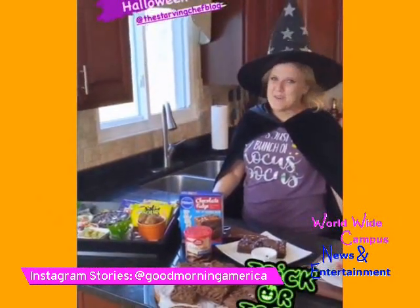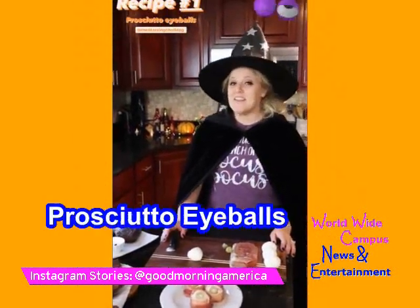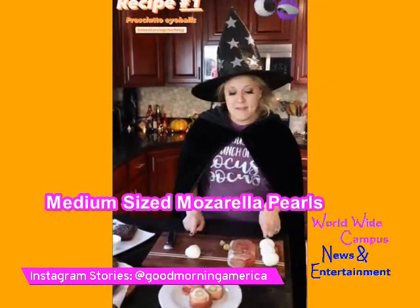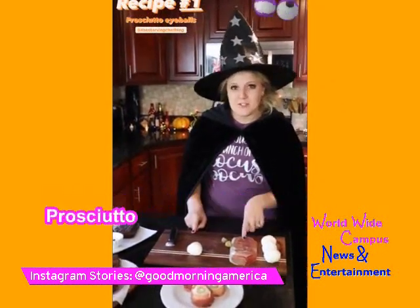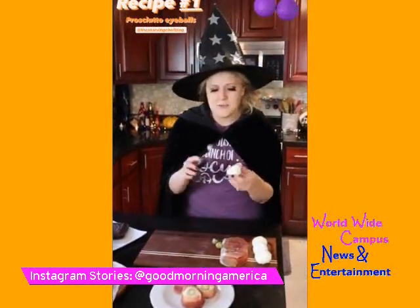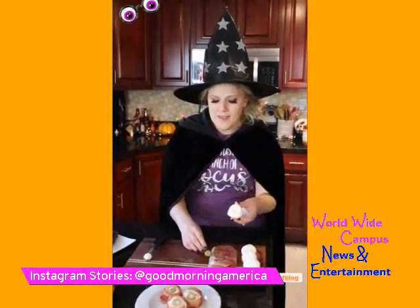Our first spooky recipe is prosciutto eyeballs, and these are incredibly easy to make. All you need are three ingredients: medium-sized mozzarella pearls, prosciutto, and blue cheese stuffed olives. The first step is to take a melon baller or a knife and remove the center of your mozzarella ball.